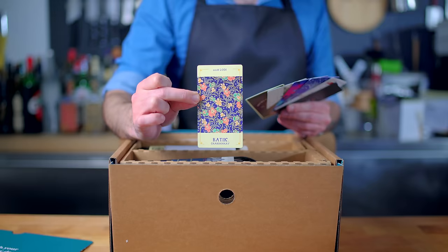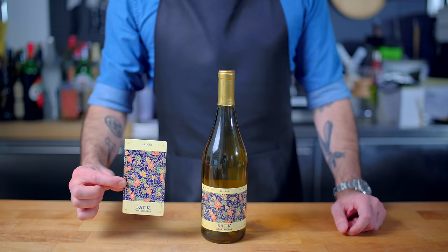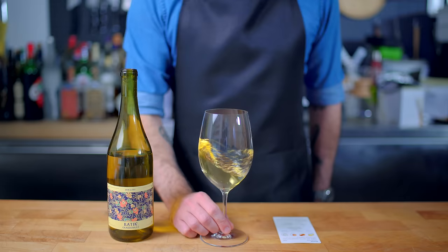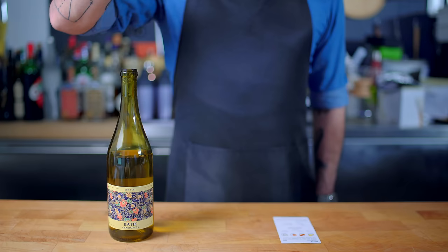Instead of just talking about it, let's see what came in this month's box. My pick of the bunch was the Batique Chardonnay, a full-bodied fruit-forward Chardonnay that I think would pair really nicely with today's smoked salmon latkes. Bright Cellars is offering you 50% off your first six-bottle box, so follow the link in the description to take the taste palette quiz and get started.